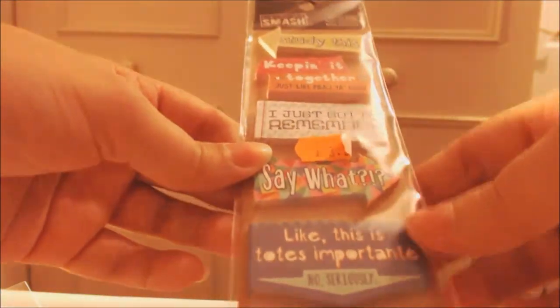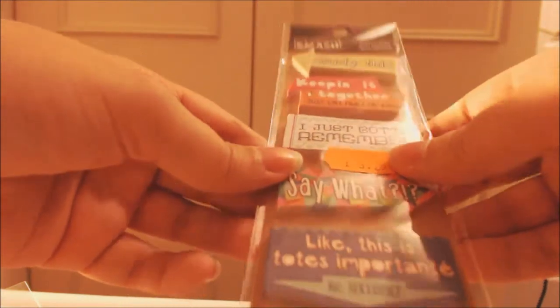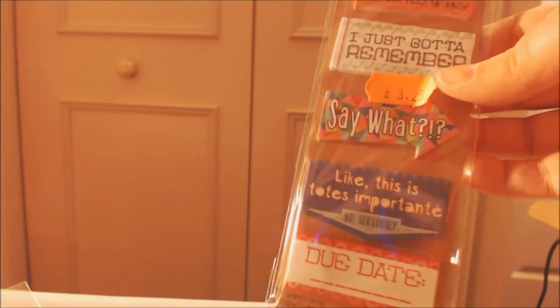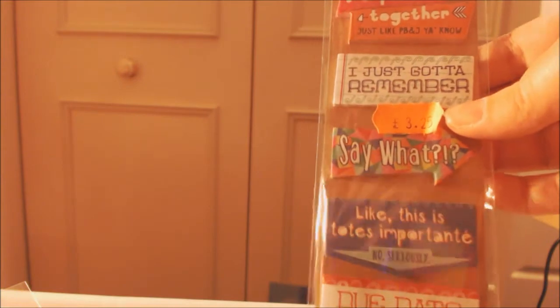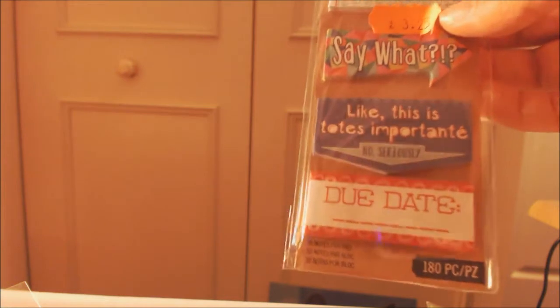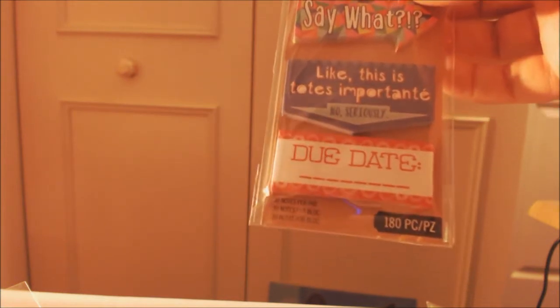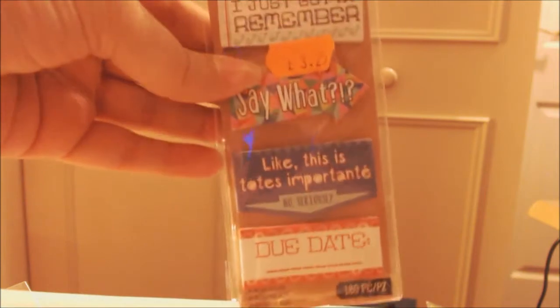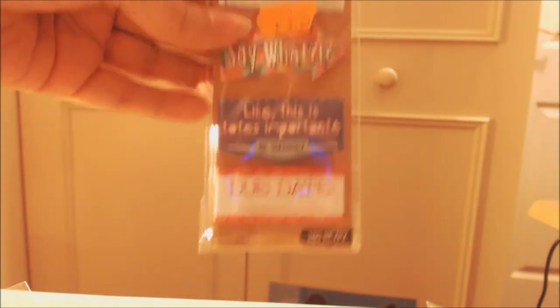I got these sticky notes - these are adhesive notes. They're good if you're a student but also fun if you're not a student. So it says 'keeping it together, just like PB and J,' and then there's 'this is totes important - no seriously,' and then 'duty.' You know, if you've got an art commission or something, that's how I could use that.